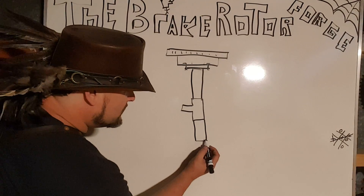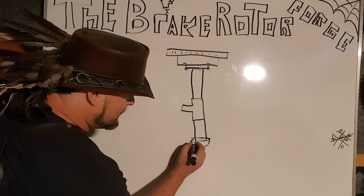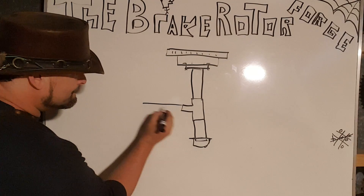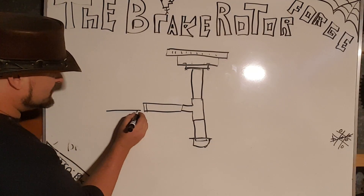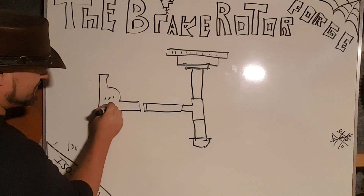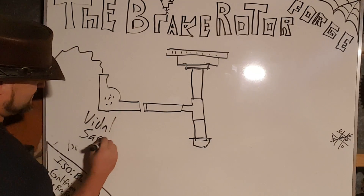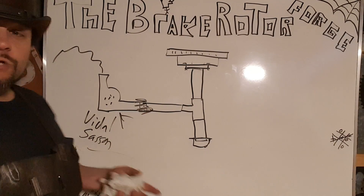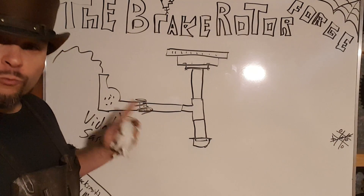The second six-inch piece screws into the other side of the T-joint, and your two-inch cap screws onto the end of that. The 12-inch piece fits into the remaining port of the tee and can be duct-taped to your air source — which can be a Vidal Sassoon hair dryer. A little bit of duct tape is all you need. That is your brake rotor forge.